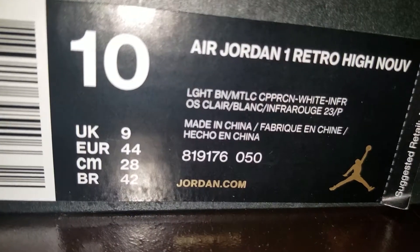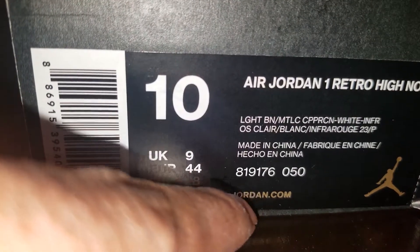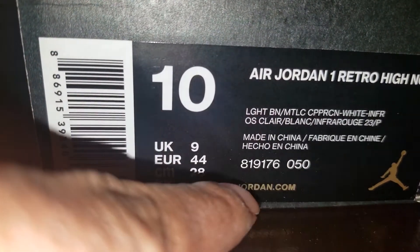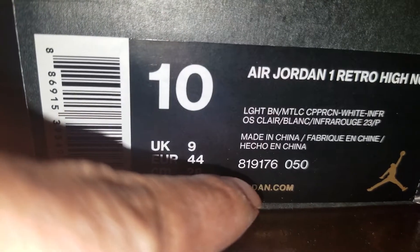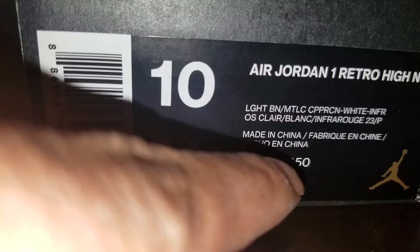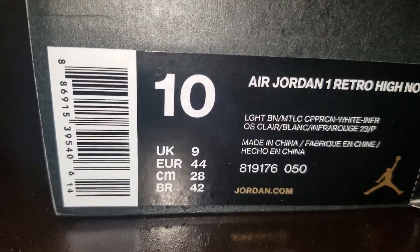Here you go, the codes and stuff you need. If you want to look these up on StockX, GOAT, eBay, wherever, put in that code right there: 819-176-050, and the shoe will prompt up on the screen in the search.